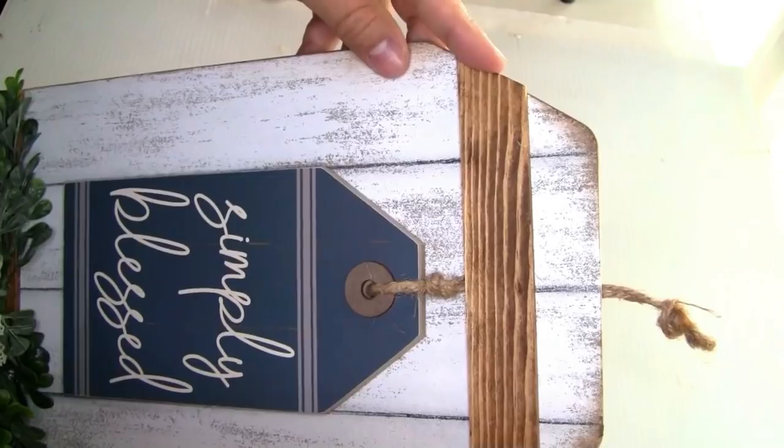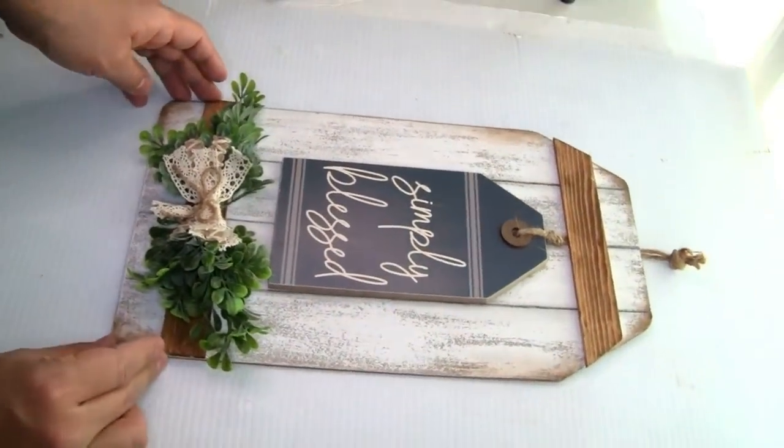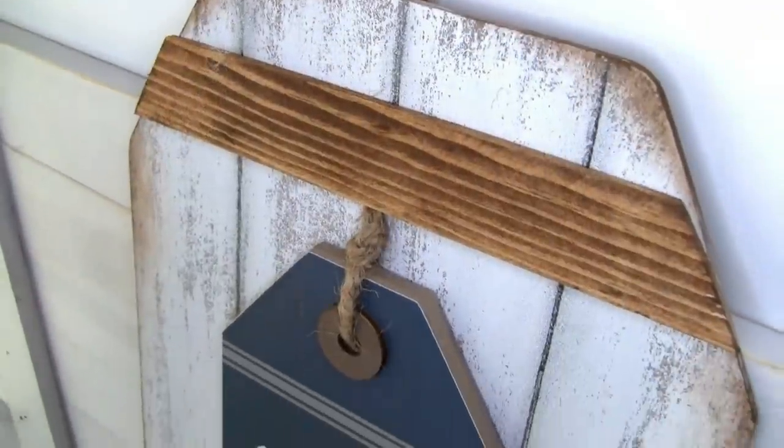And this is how it looks — our project once we're done. Let me know in the comments down below what do you guys think about this project. I think it turned out really beautiful. I love how it turns out, but please let me know what you guys think.